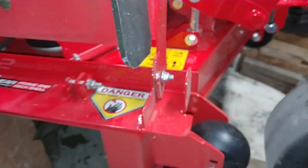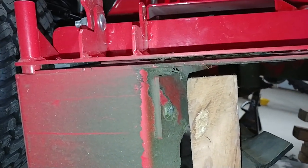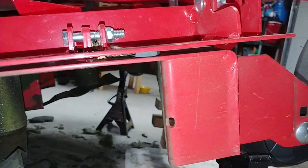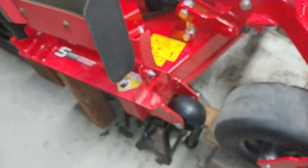That was rattling, so I put a couple pieces of rubber underneath there — you can see them — just to separate it from the deck. Now it's rock solid, no rattles there.